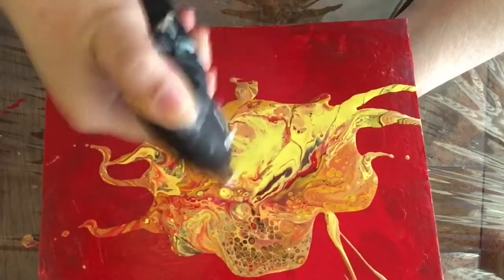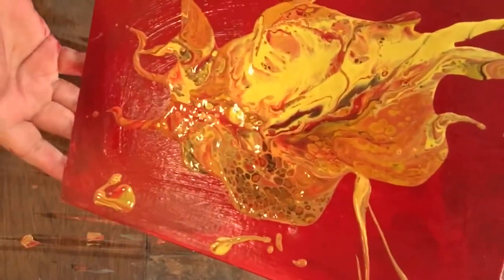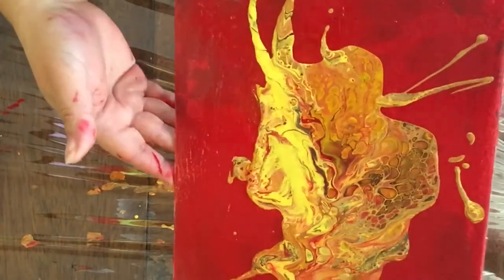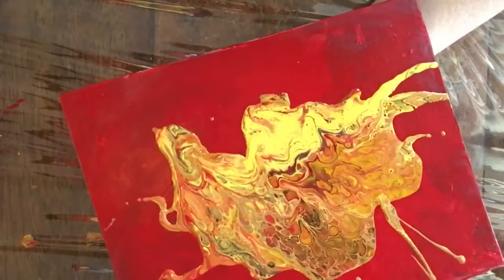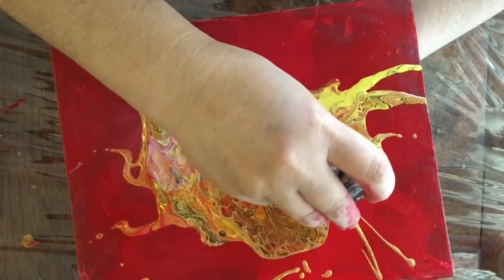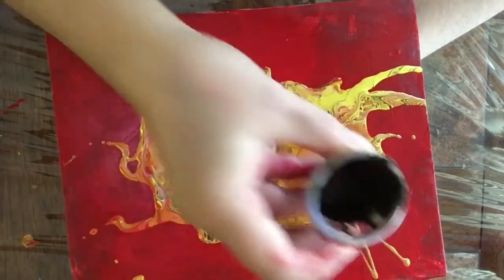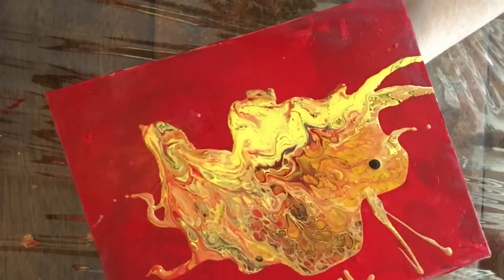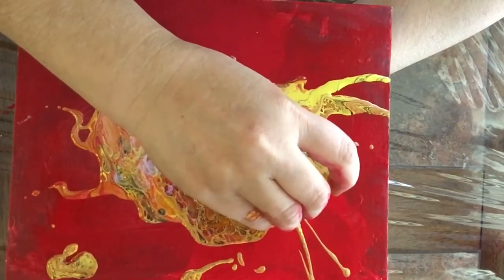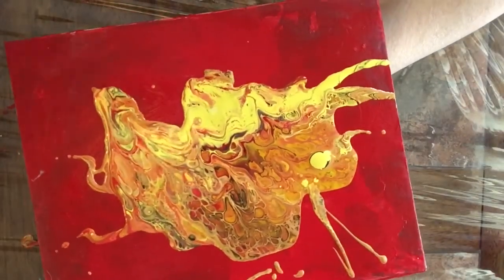I'll show you up close what the cells look like. At this point it's only a matter of not stretching them too much. You can see they're starting to look way too stretched. I'm going to create an eye because this thing looks like a buffalo to me. I'm adding a little bit of brown and a little bit of yellow to start creating the eye.